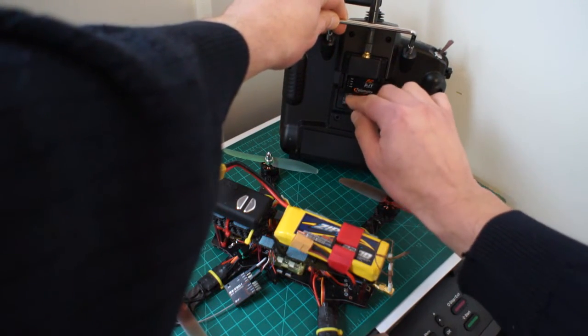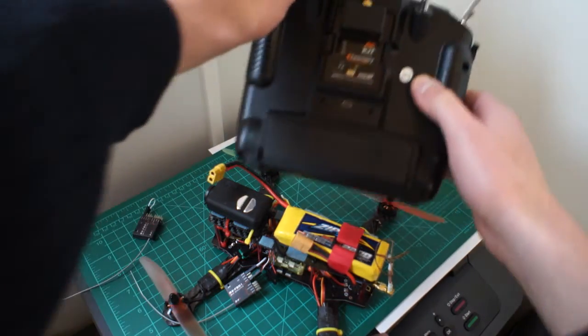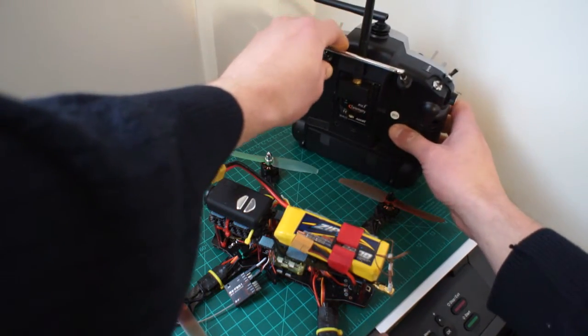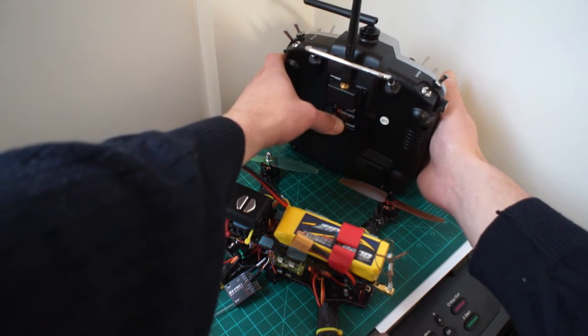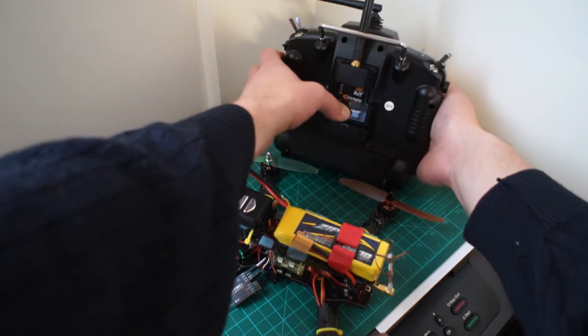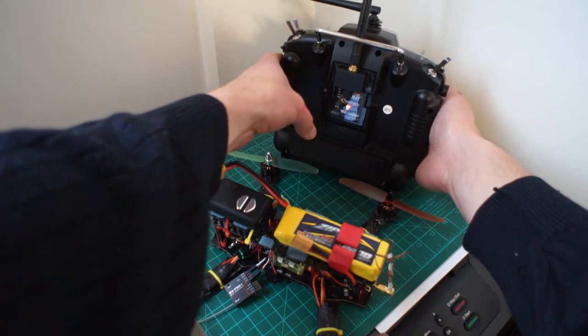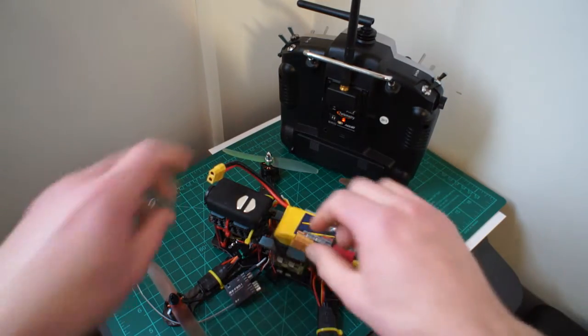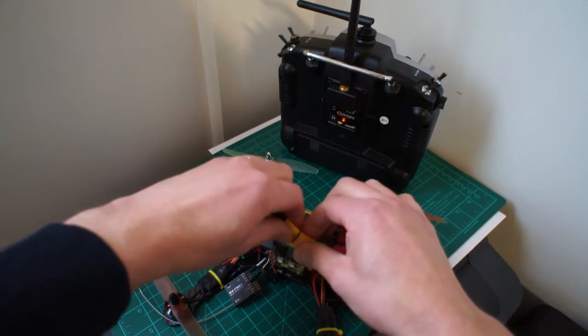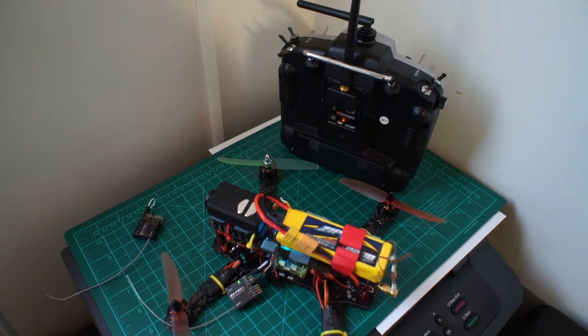Let's try again - this time I'll switch the DJT to telemetry mode, basically flicking the second dip switch down. Power it up - and nothing's happening, it's not binding.